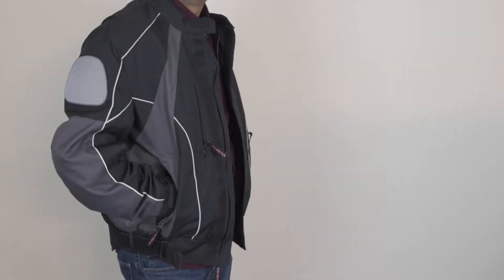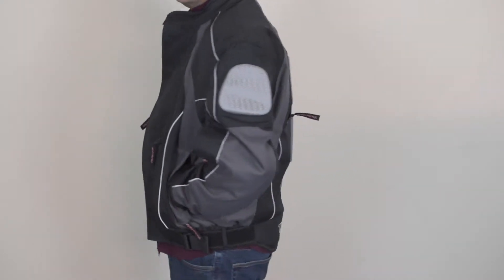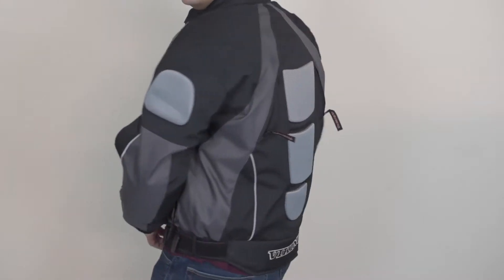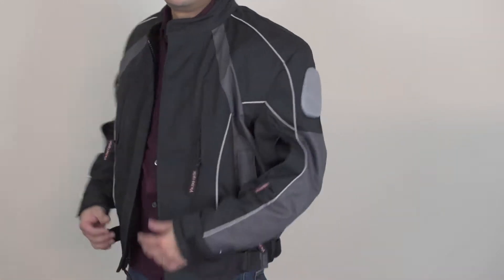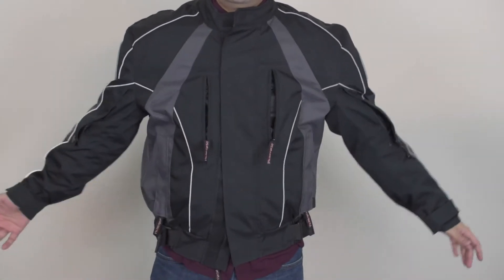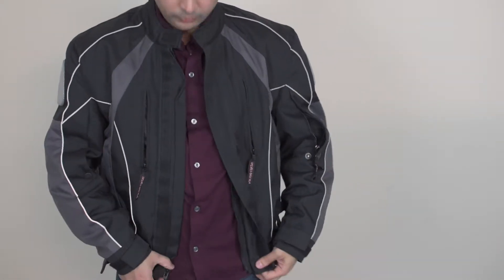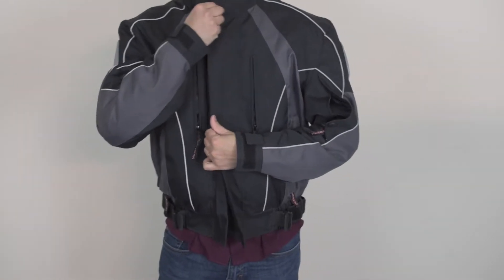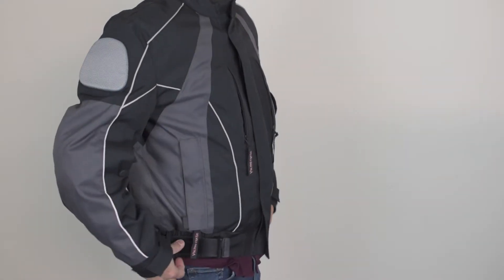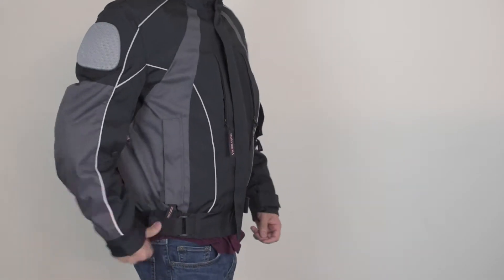Overall it's a good jacket — a heavy jacket. It's very comfortable during spring and fall season. During summer it can get hot because it's heavy, but it's perfect for those other two seasons. That's the review of the Viking Cycle Thor Jacket. If you like the product and would like to check it out, you can go to MotorcycleHouse.com.